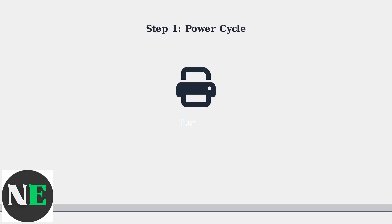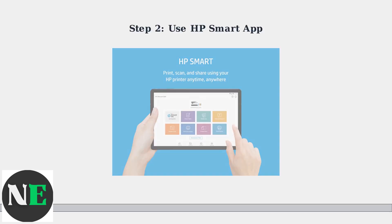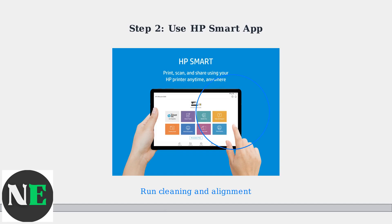First, power cycle your printer. Turn it off, unplug it for 60 seconds, and plug it back in. This resolves many temporary glitches. Next, use the HP Smart App on mobile or desktop to run printhead cleaning and alignment routines.